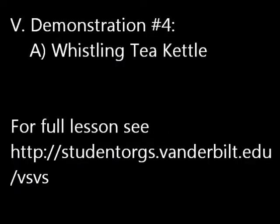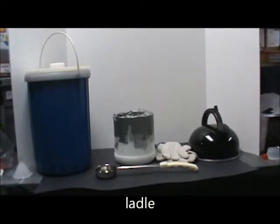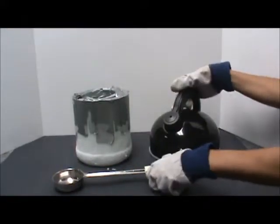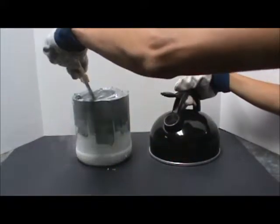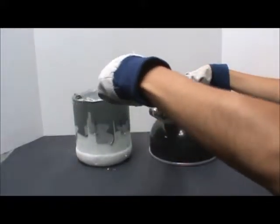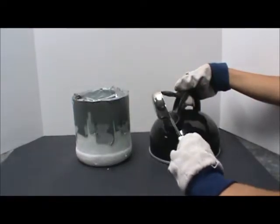Demonstration 4: Whistling tea kettle. For this demonstration you will need liquid nitrogen, a small dewar, a ladle, gloves, and a whistling tea kettle. Use the ladle to put some liquid nitrogen into the kettle. Ask students to explain why the kettle is whistling.